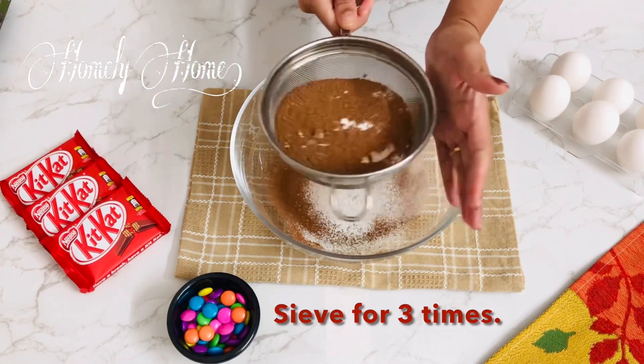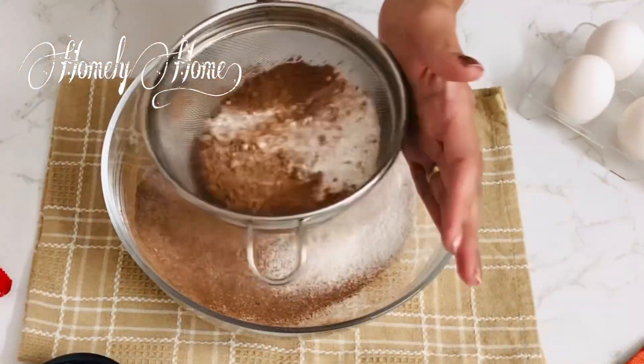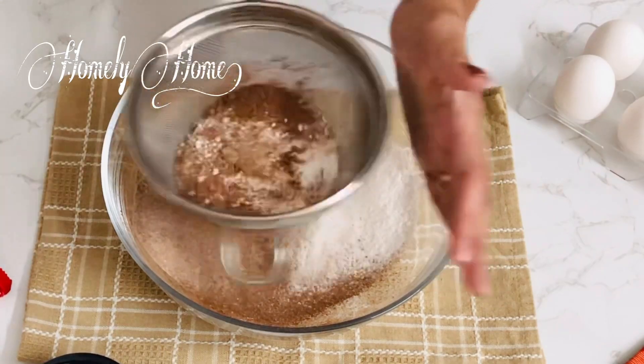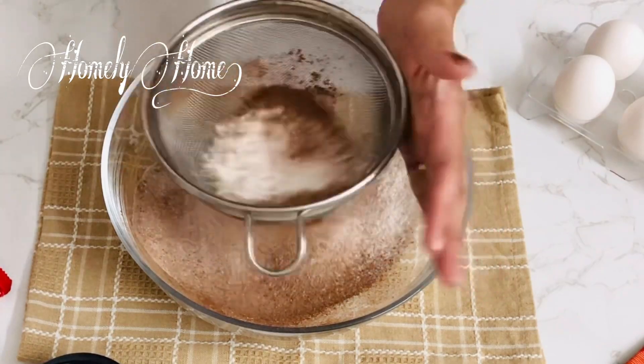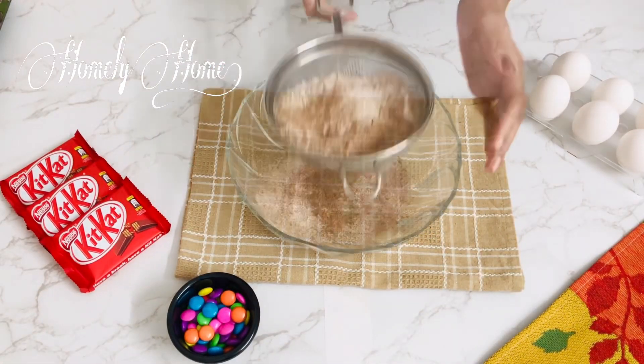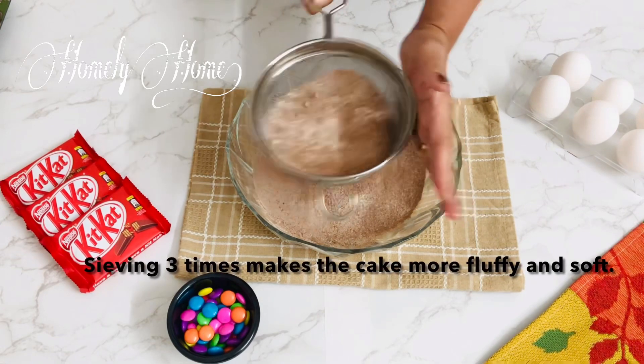And 1 teaspoon of baking soda. The cake will be soft and fluffy.